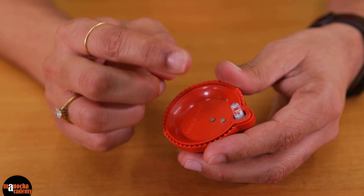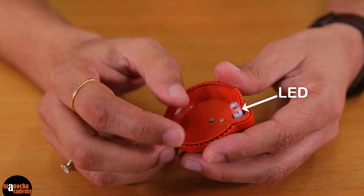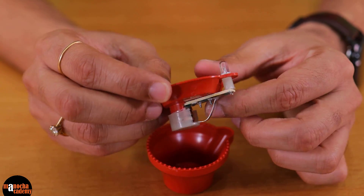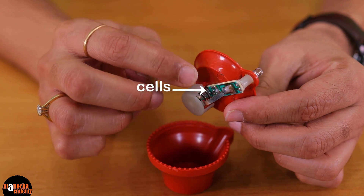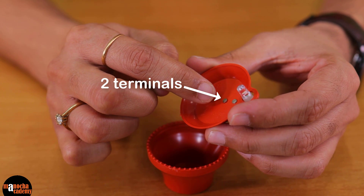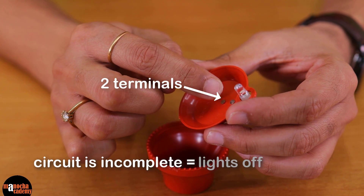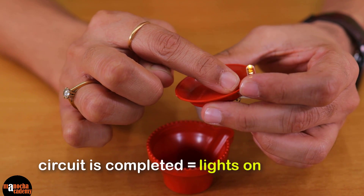But let me tell you, nothing is magic — everything is pure science. This magic Dia is also based on simple science. As you can see, it has a LED bulb on top. I will break open this Dia for you. If you look closely, it has these tiny cells and the circuit ends here with two terminals on top. The circuit connecting the two terminals is incomplete, and as soon as you complete the circuit, the Dia lights up.